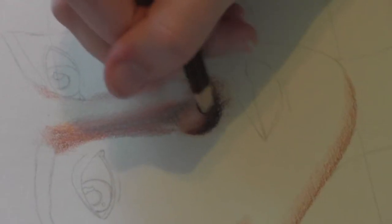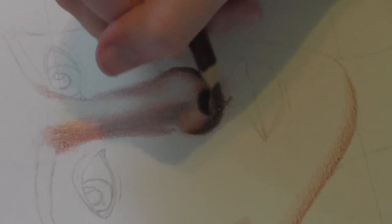Then I go over everything a multitude of times with the same colors. I like to do the dark colors first and the lighter colors second. I'm also using that light peach color which is great for blending, because I have very light colors like white mixed with very dark colors like dark umber, so the peach colors mix them together.